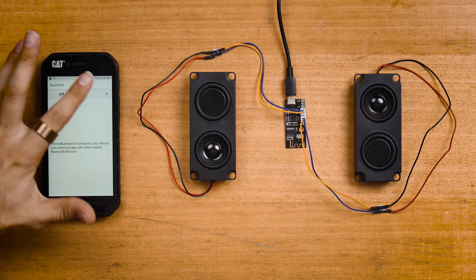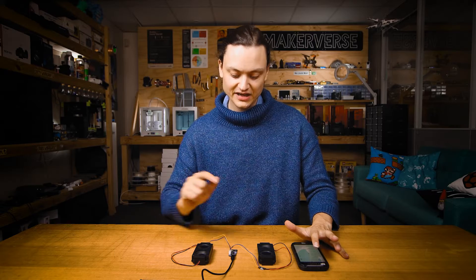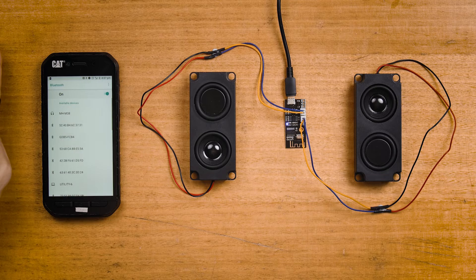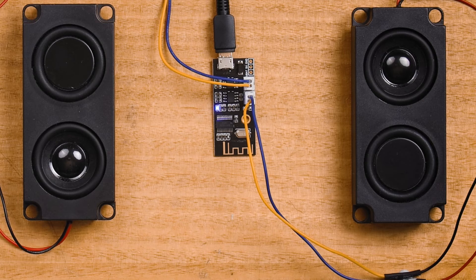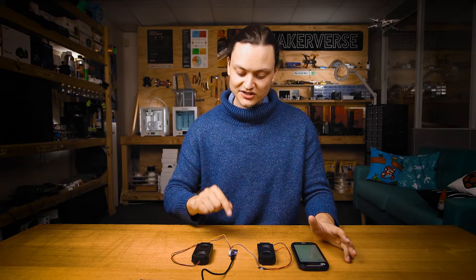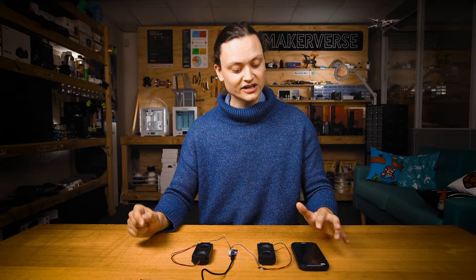Let's pull out our phone and open up the Bluetooth settings. Start by turning on Bluetooth connectivity. You'll then see the MH-M38 board right there — click on it and your board will respond with a nice little sound bite. As you can see, we have now paired our device and the LED light is solid. Note that once paired, if you try to search for this Bluetooth module with a different phone, you're not going to be able to find it until you disable your existing connection.